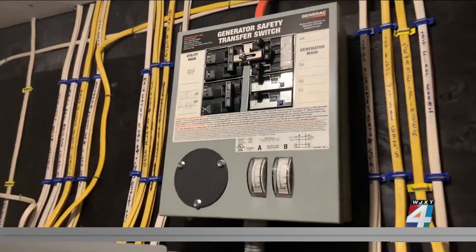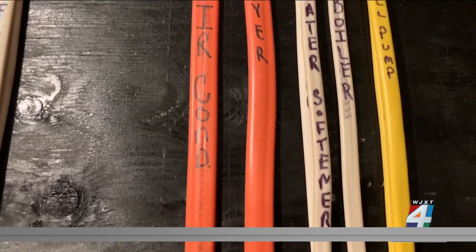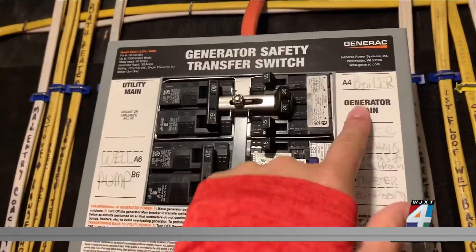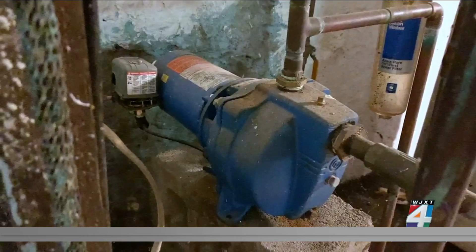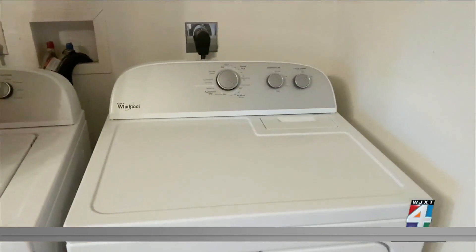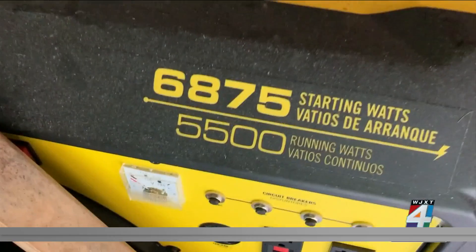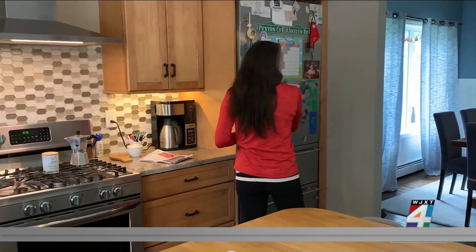An electrician can easily install it next to your breaker panel, and you pick what circuits you want to run through it. On its own, a generator powers units that use a standard plug, but the transfer switch can power anything that's hardwired into a circuit panel — anything requiring a 220 or 240-volt plug, like a dryer or an electric range. Consumer Reports says to keep in mind that the generator must be at least 5,000 watts to easily connect to a transfer switch and to handle the load of several appliances.